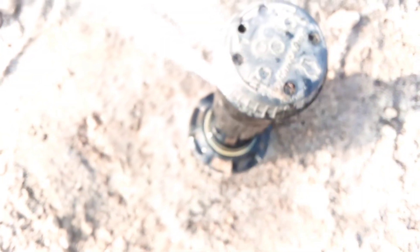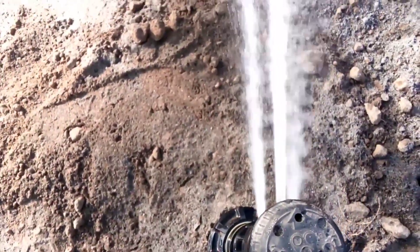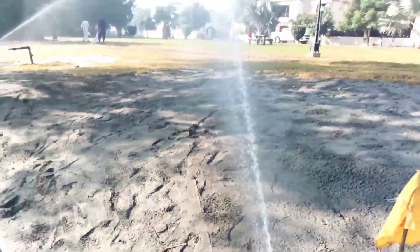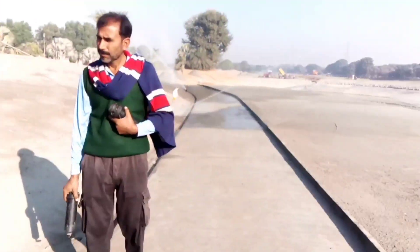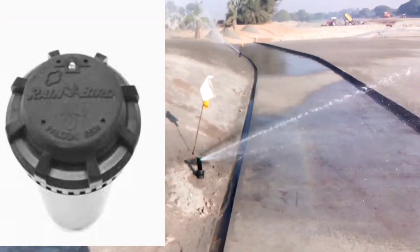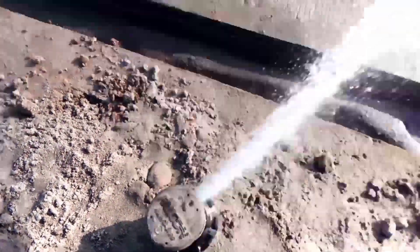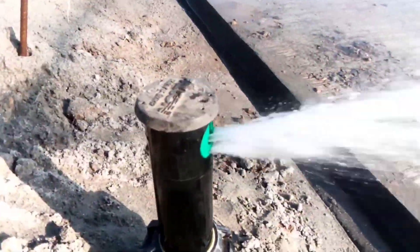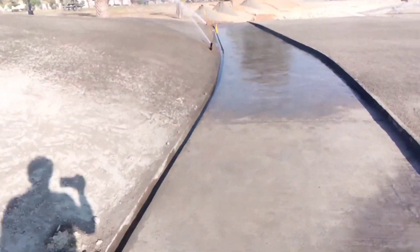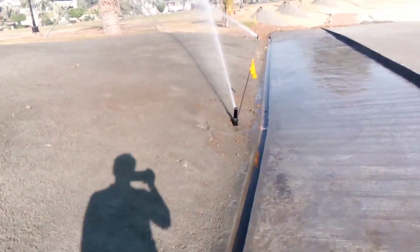This is a Rain Bird 8005 series nozzle. There are three nozzles: main, secondary, and tertiary. This is actually the Falcon series — I mixed them up. There's also the Rain Bird series. Both the Falcon series and this end one are set to the 1005 series.